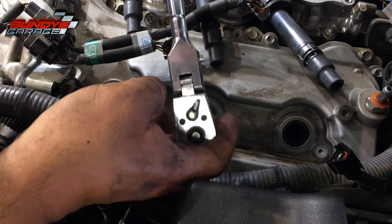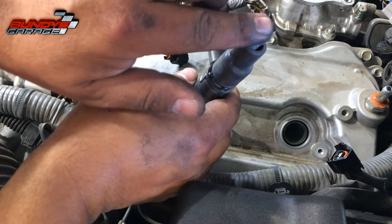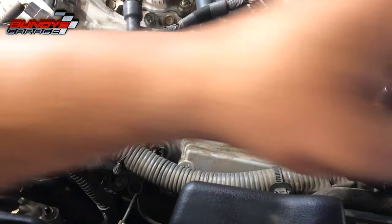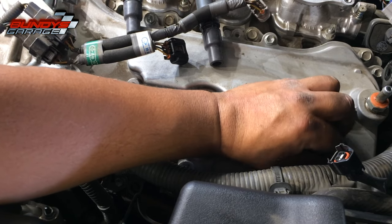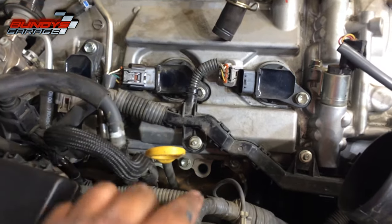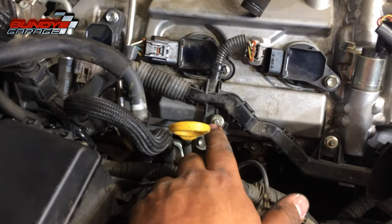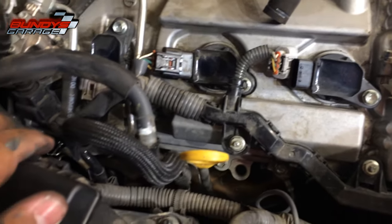That's all you do. Put some dielectric grease into the coil pack, lead it down, snug the bolt down, and you're done. I only have five more remaining but that's the process. I got the passenger side all done and repeated the same process for all of them. One thing to note: there's a wiring harness that goes right through here held in by a 10-millimeter bolt — you have to move that to get access to the 10-millimeter nut for the middle coil pack. Other than that, it's easy.